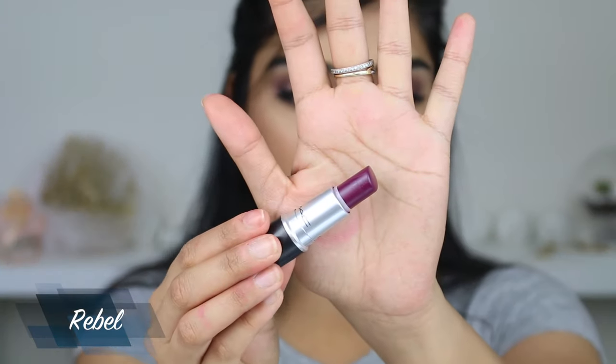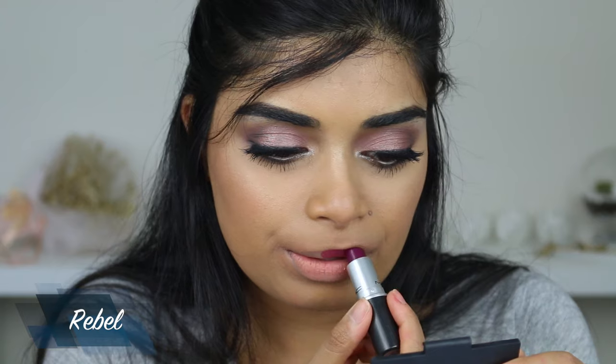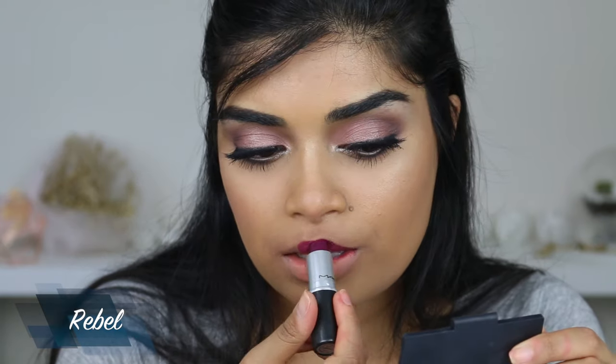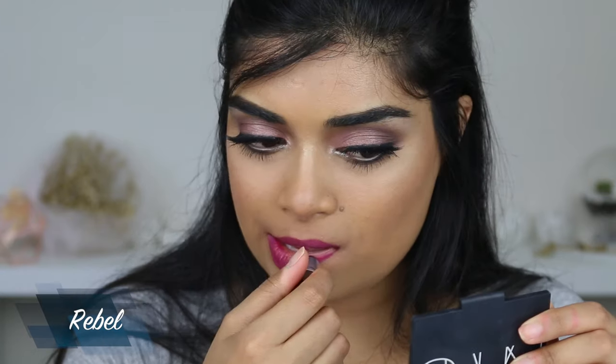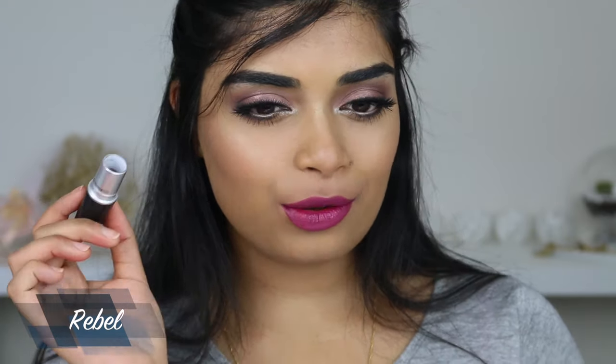Next up we have Rebel, which I'm sure you guys know — it's like a beautiful berry purple. It's a satin finish, super pigmented. You can tell there's a sheen to it, it can move around, it's very moisturizing and smooth. It's one of my favorite colors. There's a spot in my heart for berry purples and purple in general. You can soften it out and have it looking like a lip stain, which is really cute. MAC lipsticks are really easy to reapply or top up. Once again, that's Rebel.